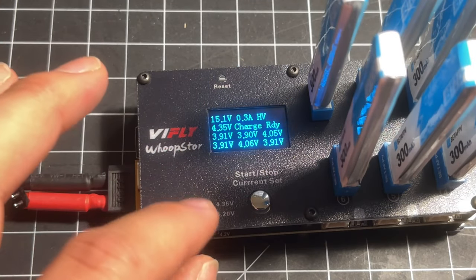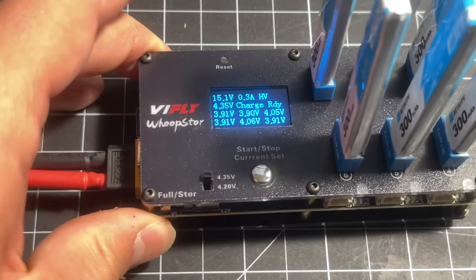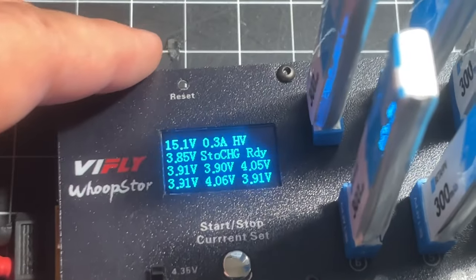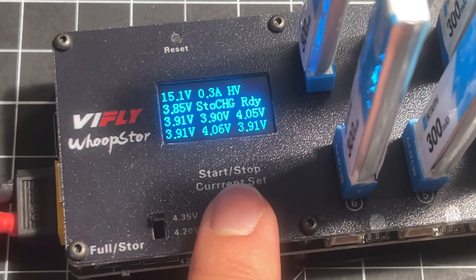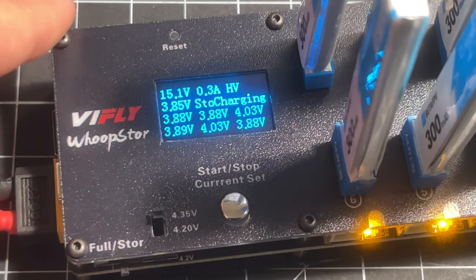Let's demonstrate the star feature of this thing, which is the storage charge. We're going to direct our attention to this little switch here in the corner and put it into store mode. Now it will say 'STO CHG ready' and that's it — just press start and this thing will start storage discharging.